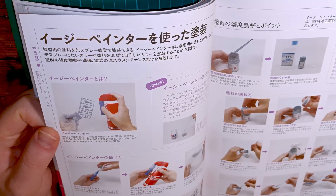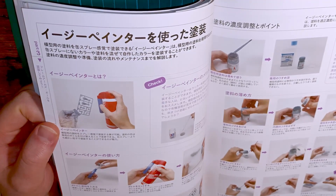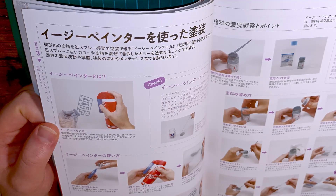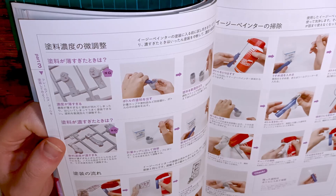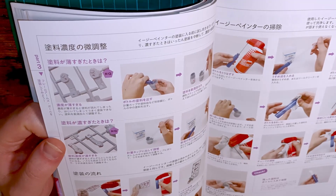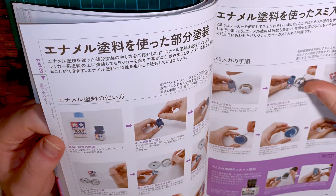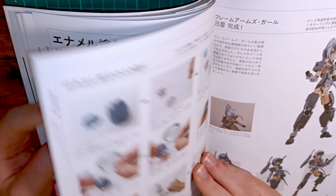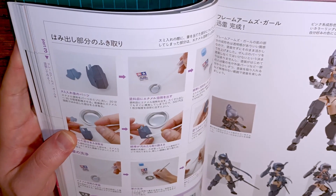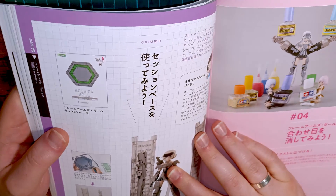The easy painter system — I believe it's from Gyanox, I'll leave it as Gyanox — and it covers clean-up and all that.